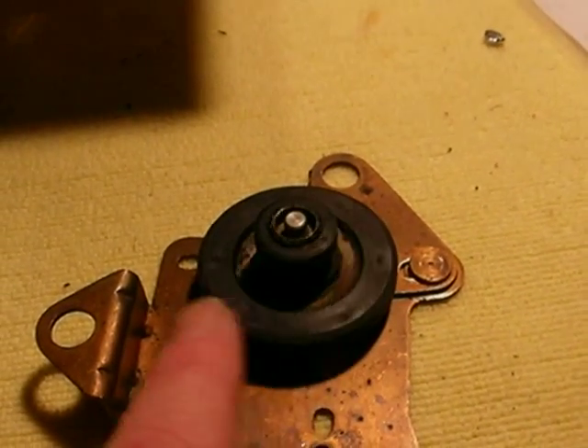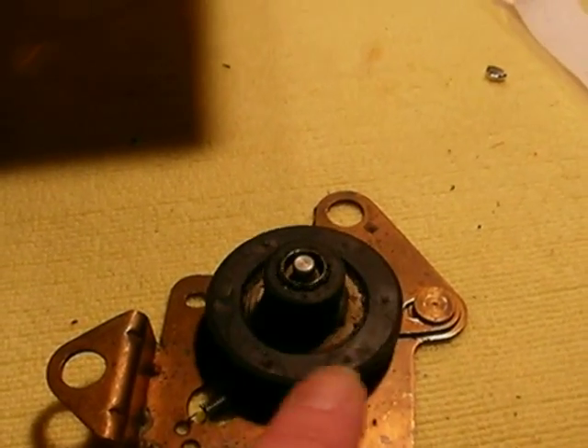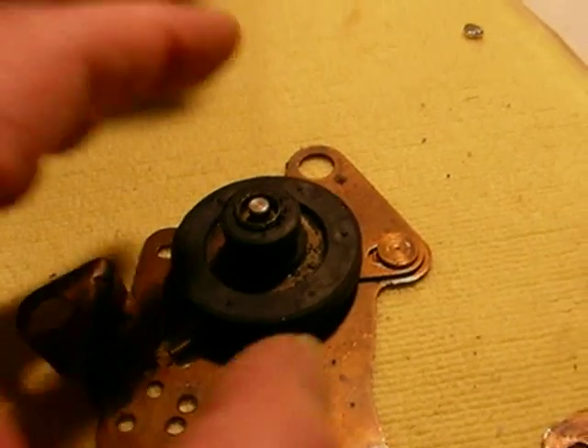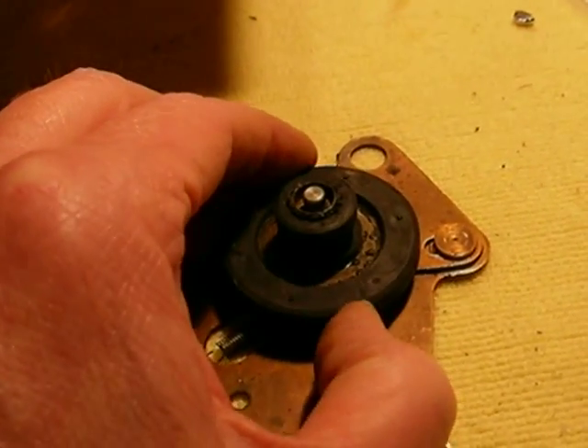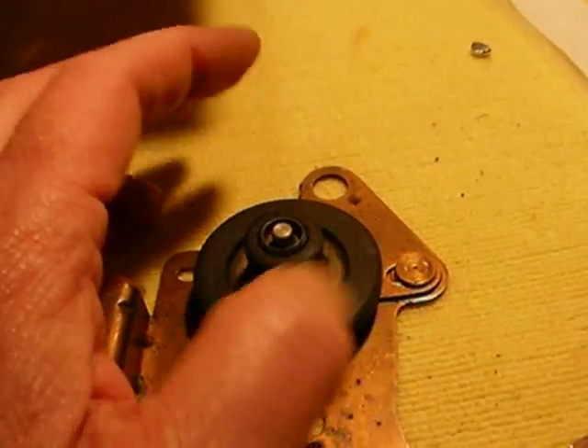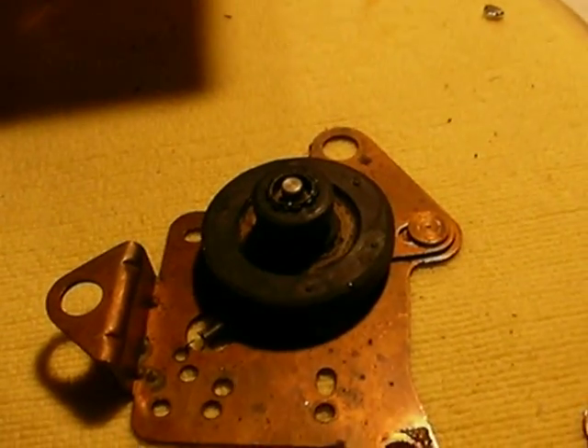If it slips or if it's glazed, just clean it up with some lacquer thinner. Good rule of thumb: if you can dent your fingernail into it and you can feel it's still squishy, then it'll be good if there are no flat spots on it. Just clean it up with some lacquer thinner.